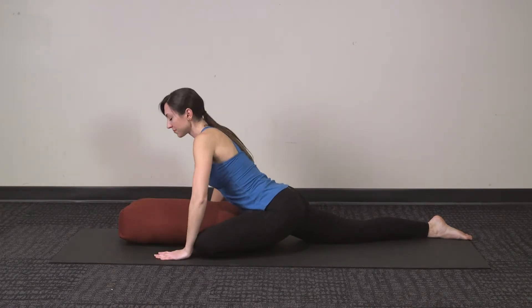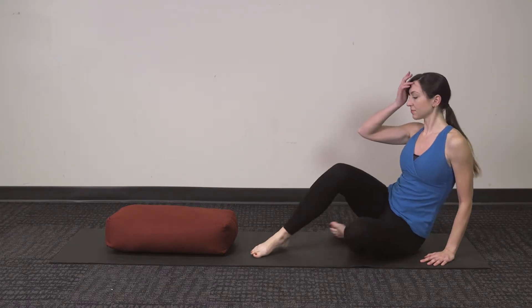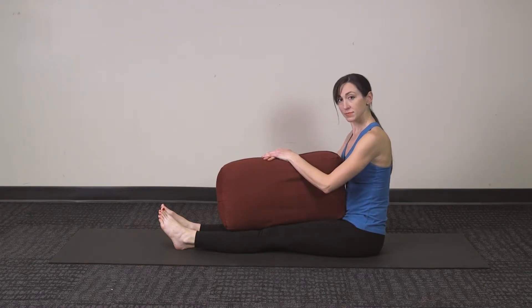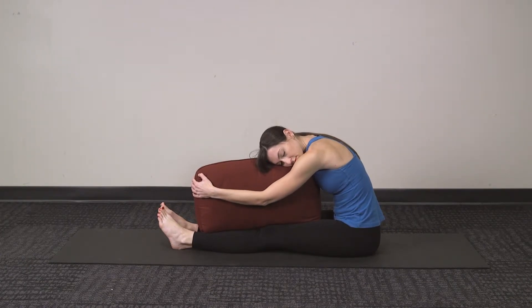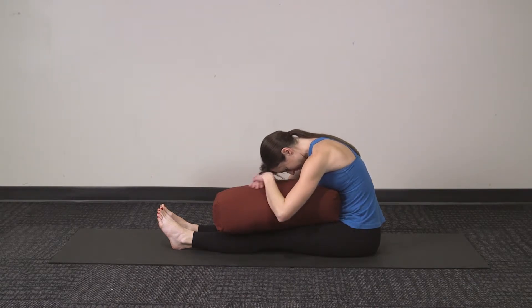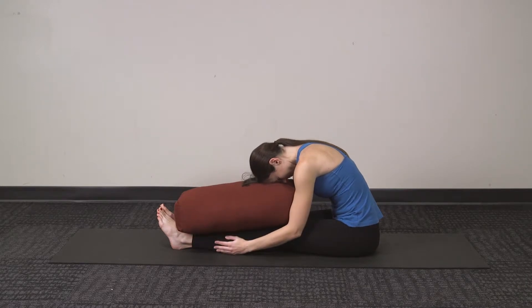Slowly press yourself up and come into Supported Seated Forward Bend Pose. Extending your legs out in front of you, take the bolster on top of your legs. Depending on how flexible your hamstrings are, you can prop the bolster up taller or lower, whatever helps to support your body. Your arms can hug the bolster in, or they can relax down into the mat, or they can cross over allowing your forehead to rest on your hands or the bolster. Find the place where you can most easily relax into this pose, moving the bolster further in towards your body or out depending on what you need.